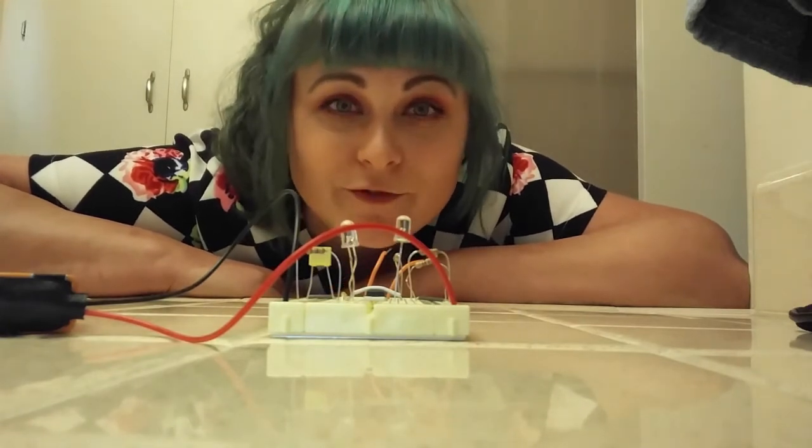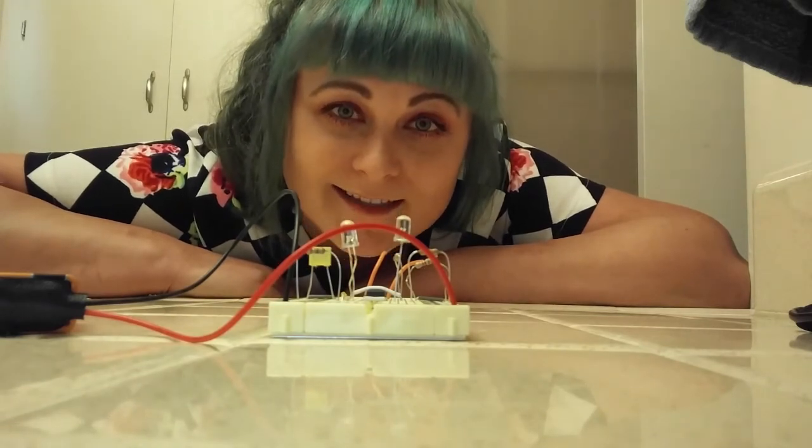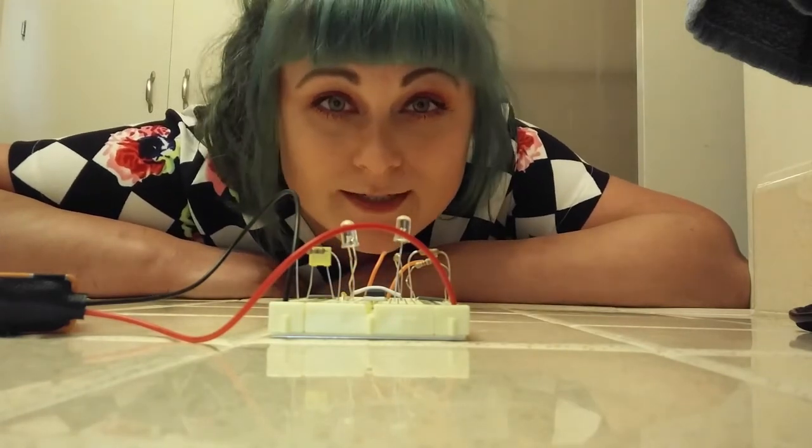Hopefully this has been helpful. This has been the Psychedelic Cherry — how to use a breadboard. And that's it. Thanks! Please remember to subscribe.